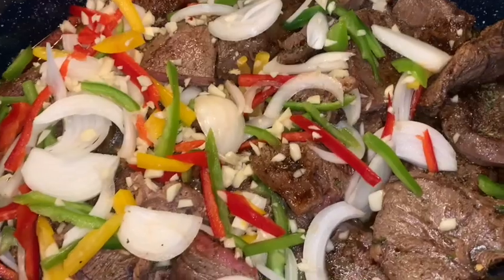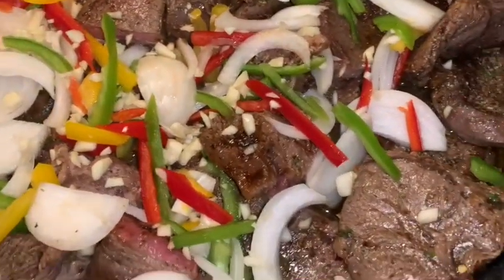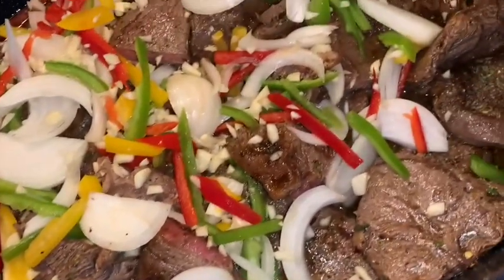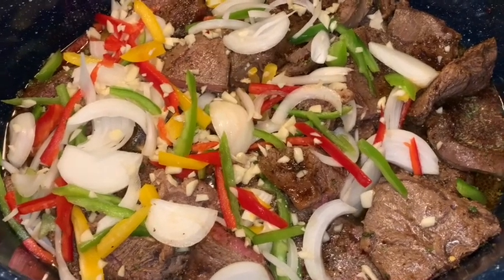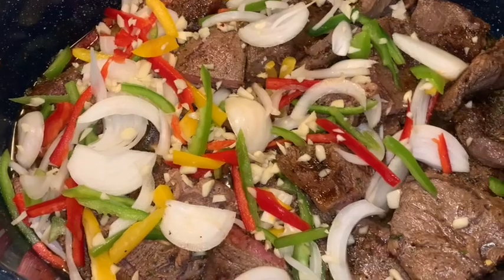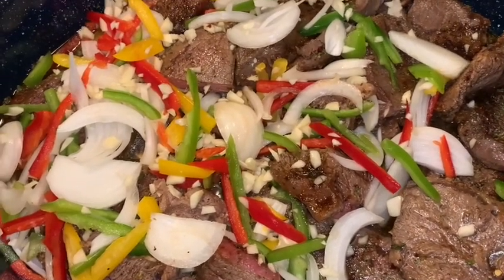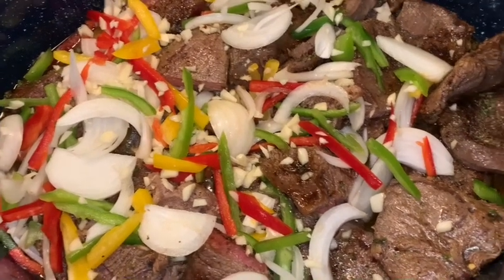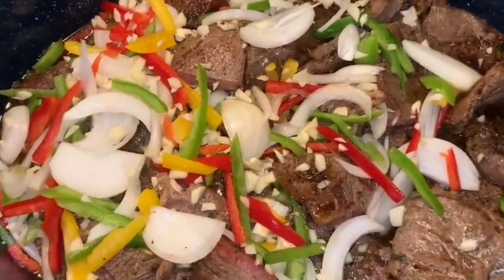The steaks are seared and seasoned and I have all of my bell peppers, onion, and garlic in there. I'm going to put this in the oven, cover it up, and let it bake until they're nice and tender. I'll add the noodles and some beef broth before the steak is totally done — just the same way we did it with the chicken as well as the oxtails. We just use a steak this time. Doesn't it look good?